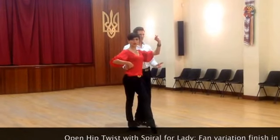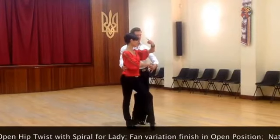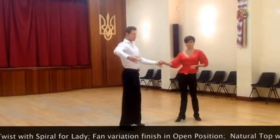Gentlemen, you allow your arm to close around your waist, please. You'll dance in front. Gentlemen, you'll dance the back step. Two, three, four, one.